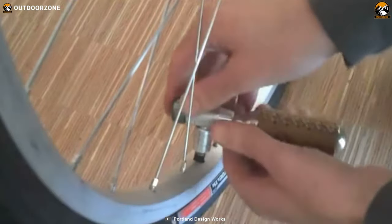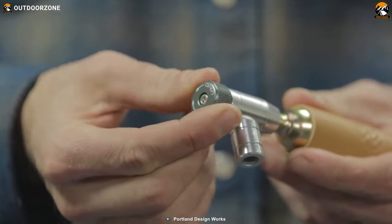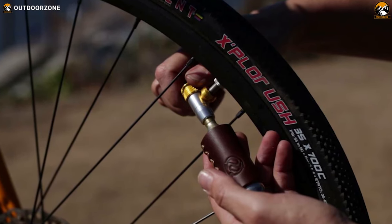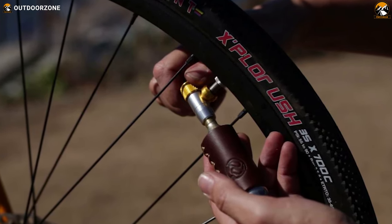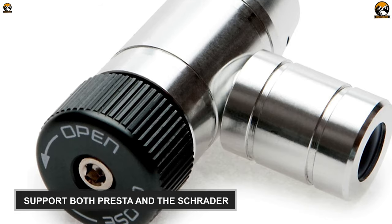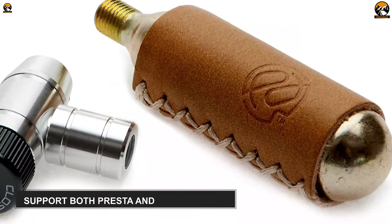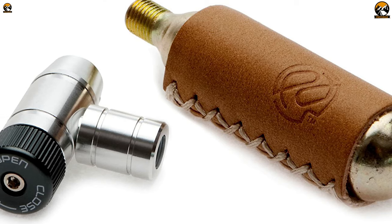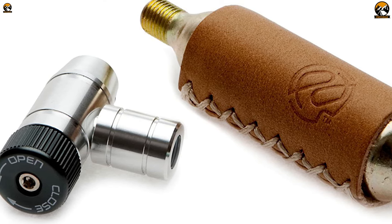Do remember to carry extra cartridges. Besides, its control knob efficiently regulates the pressure to make sure you don't over- or underfill your tire. It supports both the Presta and the Schrader valve. Durability in the shape of excellent looks — the Portland Design Works Shiny Object combines functionality with aesthetics.